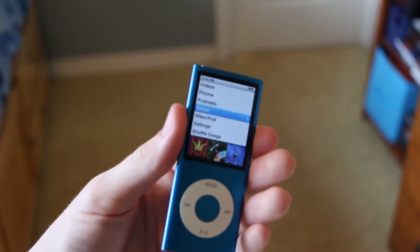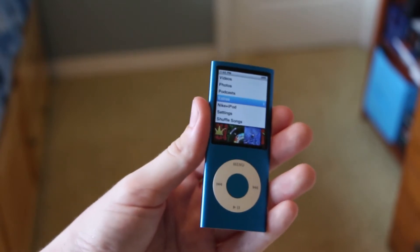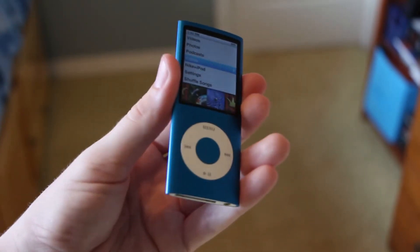Alright, so excited about this iPod Nano. Didn't even have time to rearrange the camera — just pointed it down a little bit and showing you the iPod.